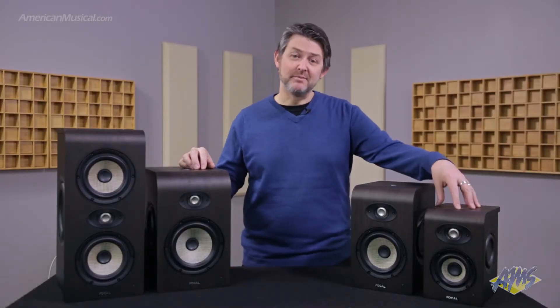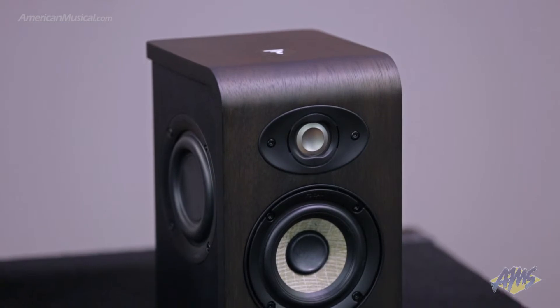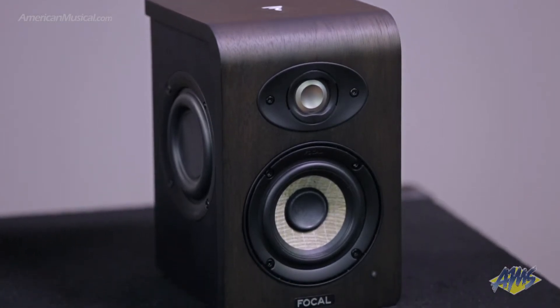The Shape 40 is the most compact in the series and can be used from 23 inches away. For a 4-inch woofer, it has a surprisingly extended low-frequency response and is good for rooms up to 107 square feet or where space is at a premium.